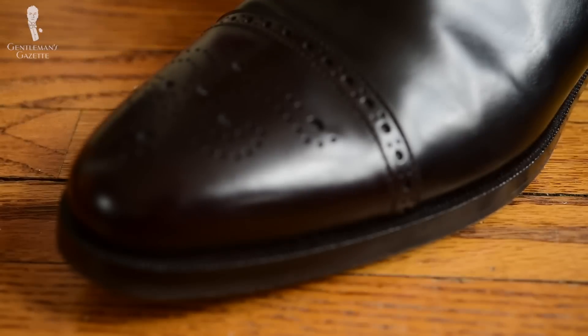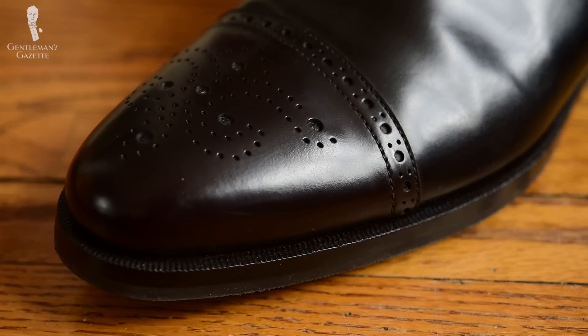In terms of colors for a Chelsea boot, I'd recommend either black or dark chocolate brown, or something in the brown family, simply so you can wear it with all of your outfits and you don't stand out.